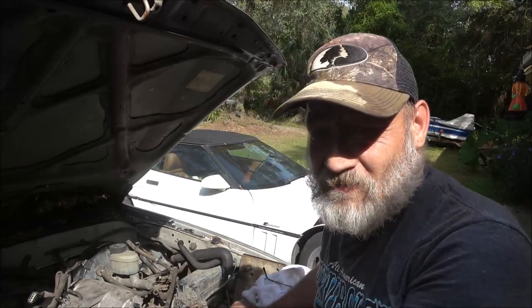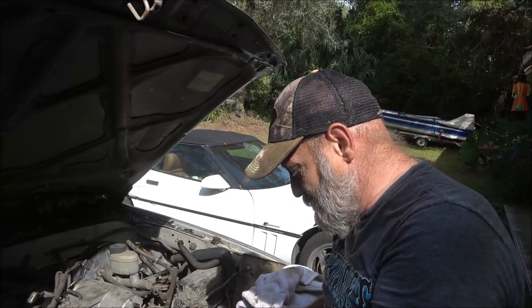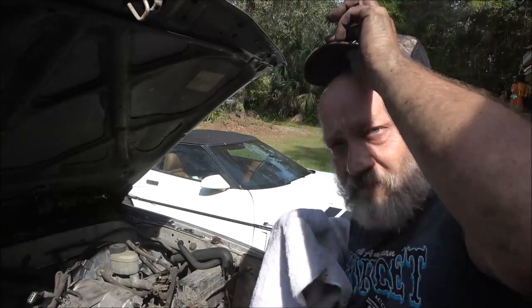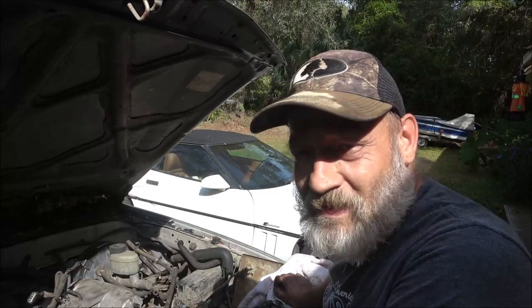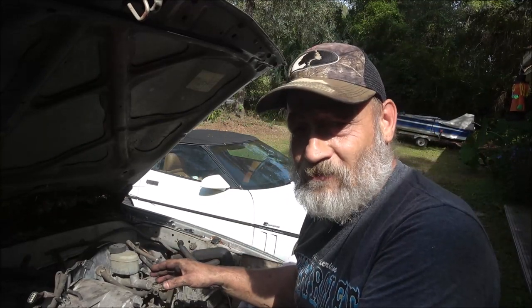Let's try to get this intake off here. I'm just going to speed you guys up — it's not really a how-to. If I run into anything interesting, I'll show you what I'm doing. Like the cam — there's something I need to talk to you about the cam. I'd like to get them out today too, but let's go ahead and get started on this, guys.